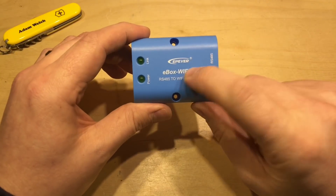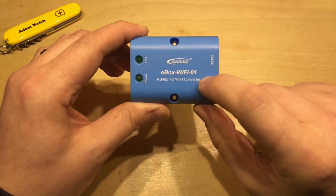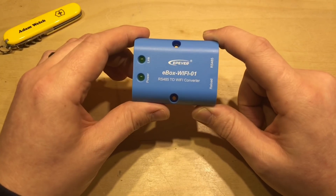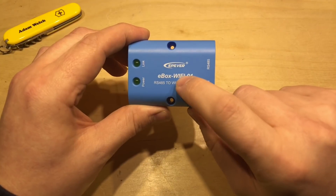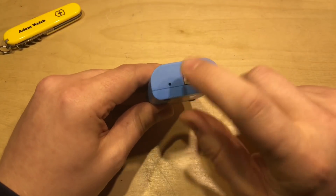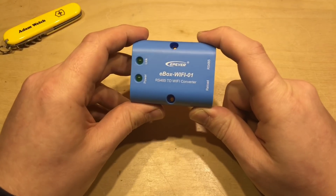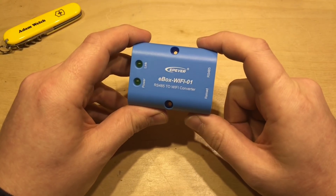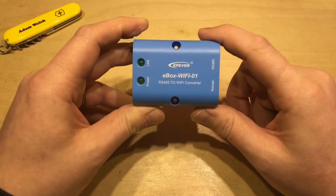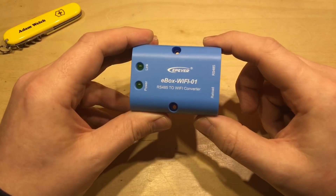Sadly, EP Solar and EP-Ever decided to remove the functionality of station mode in the E-Box Wi-Fi 01 when they updated the software, so you can't do that anymore. And worse than that, they actually broke it so that if you change it into station mode, it breaks the whole device and it doesn't work anymore — not even the reload button fixes it. EP-Ever did release some instructions on how to fix it, and I will link to those in the description below. So if you've bought one of these, tried my method of changing the mode, and it's broken your Wi-Fi 01, there are instructions below to help fix it.